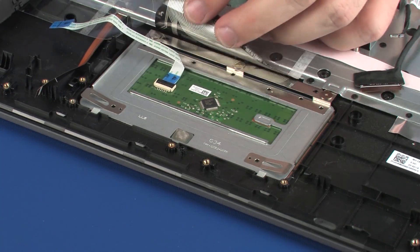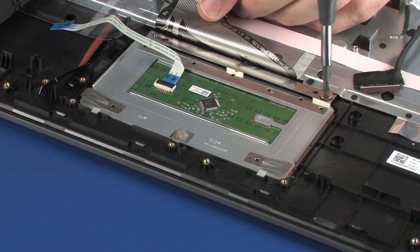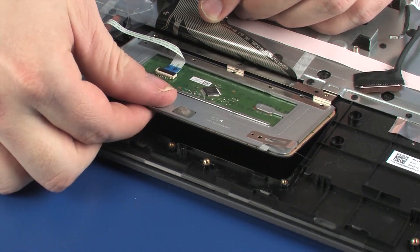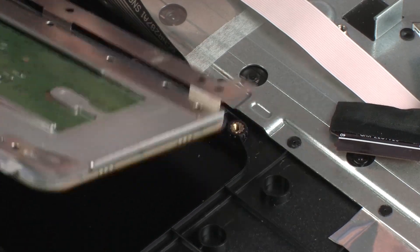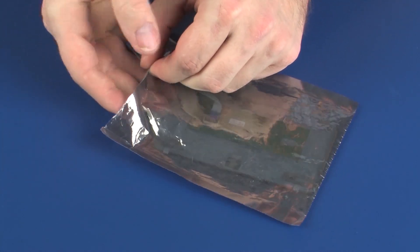Remove the three 1.5 mm P0 Phillips-head screws that secure the touchpad board to the top cover. Lift the touchpad board off of the alignment pins and remove the retention tab from under the keyboard bracket. Remove the touchpad board and place it into a static dissipative bag.